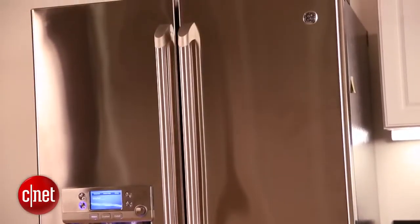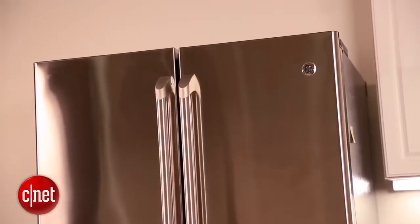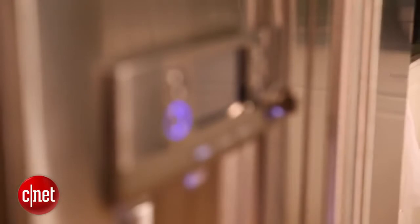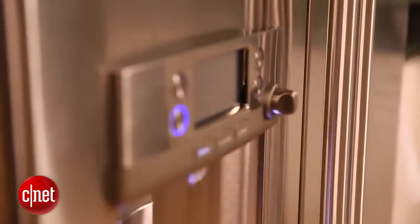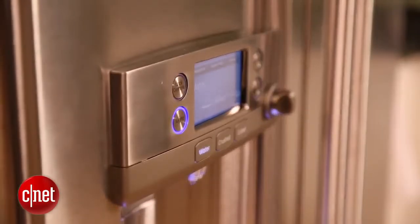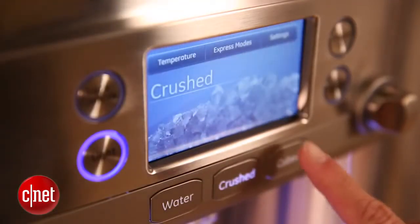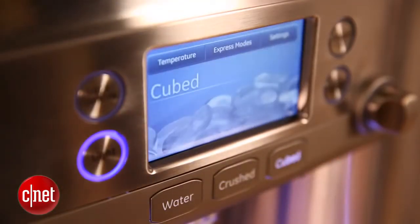This is a really sleek looking refrigerator. It's large and doesn't look all that much different than the other refrigerators you've been seeing on our site. But what GE has done is rather than give you a refrigerator that falls into the smart category, they've focused more on giving you a smartly designed fridge. This means that this model is packed with a lot of features that you'll actually find useful.